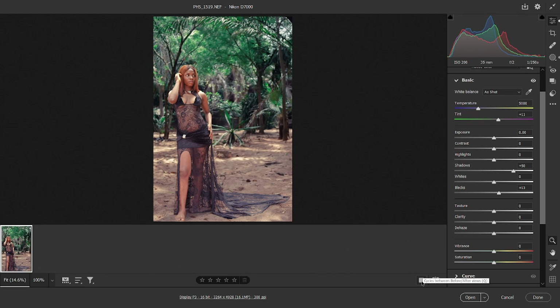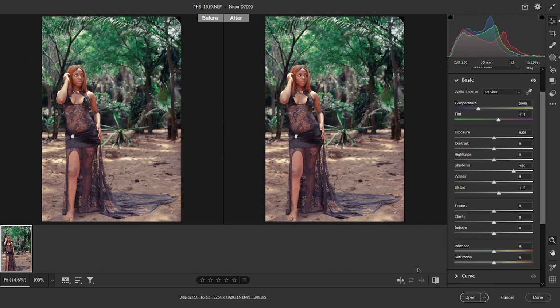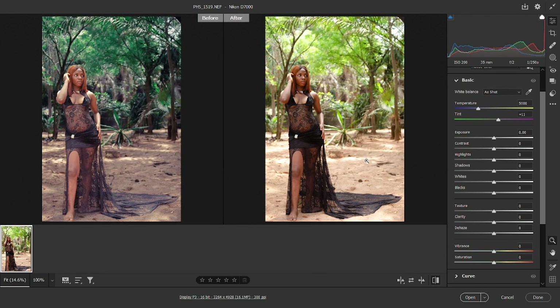Every other adjustment was just minor — we just moved a few sliders to get things where we wanted them to be. This was how the image was looking straight out of camera, and this is what we got after doing some adjustments inside Photoshop. Without wasting much of your time, let's quickly get started with how the retouching of this image was done.